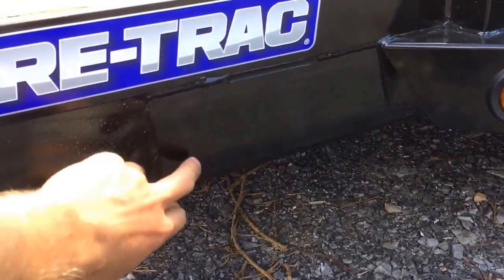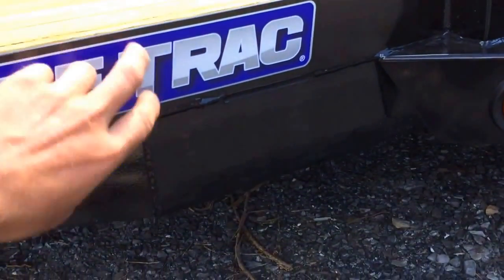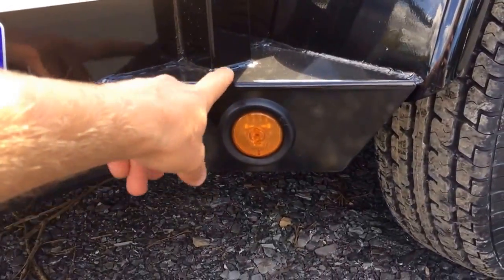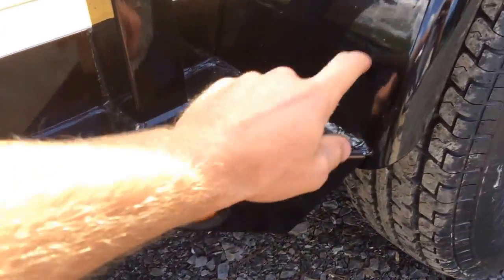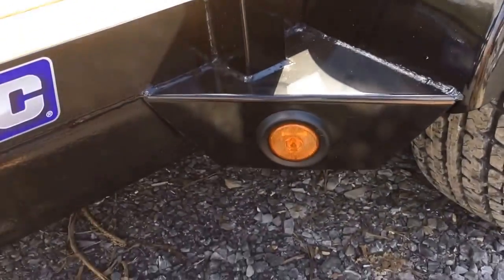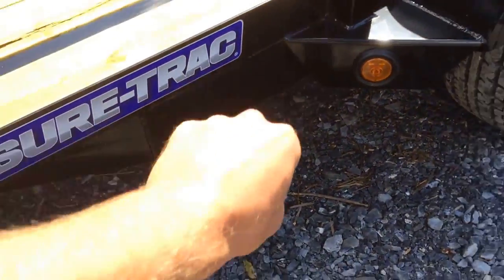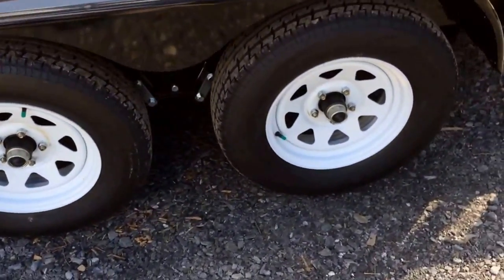ShoreTrac does a 4-inch channel tongue and then a 2x3 angle mainframe. They do a fender gusset which acts as a side step if you'd like to step into the trailer, and also reinforces your fender making it a lot more stable. Notice also it's a full wrapped tongue — it wraps all the way back to your spring hangers, which makes the trailer a little bit more stable.